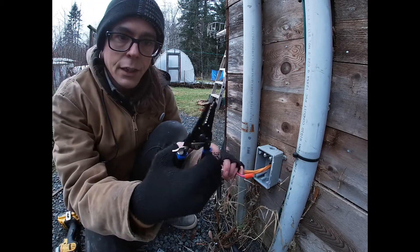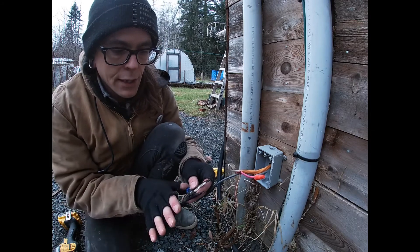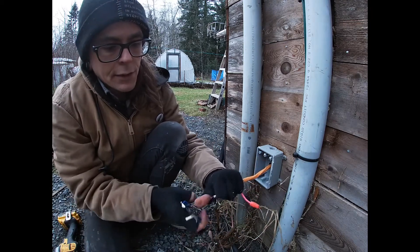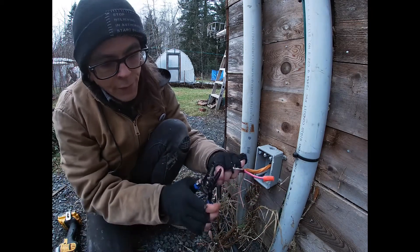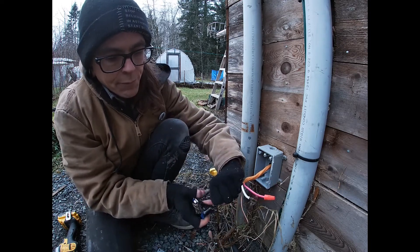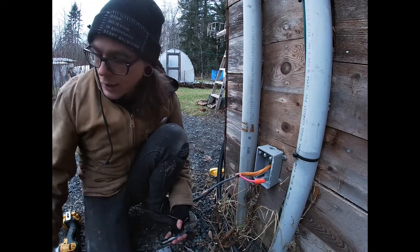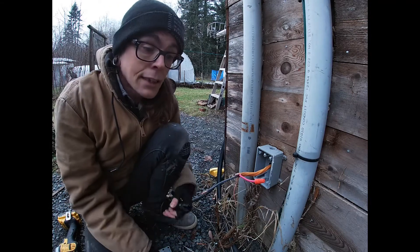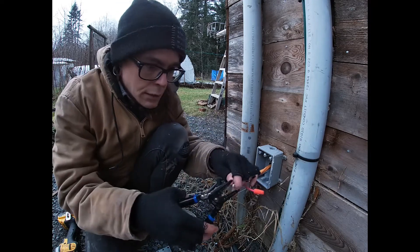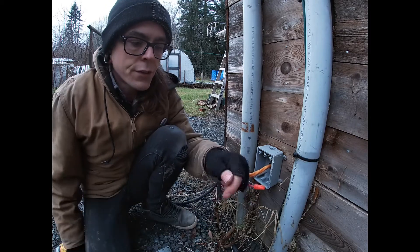Take our handy-dandy wire strippers. Let's find our gauge — it's 10 gauge, that's the biggest one this set has. I used to strip all my wires with just an OFA knife and that sucked. Get one of these — save your life, or at least save your life from a million additional hours of unnecessary frustration.